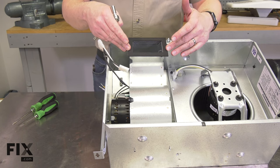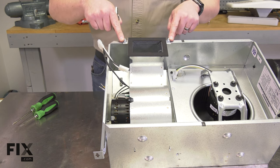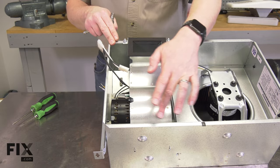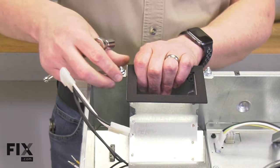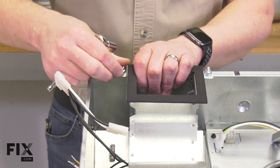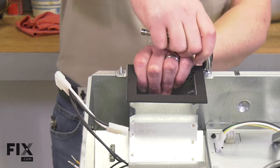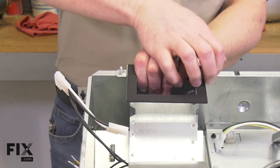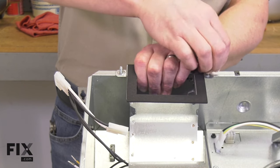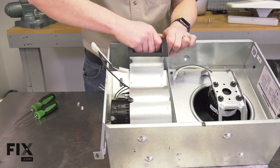Now I can remove the heater blower assembly from the fan housing. It's secured with two nuts and two clips at the back. I'll go ahead and remove the nuts, being careful to support the blower so it doesn't fall out when the nuts are removed. Then I just pivot the blower housing away from the fan housing.